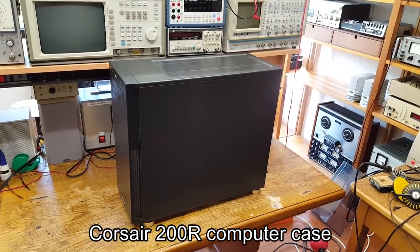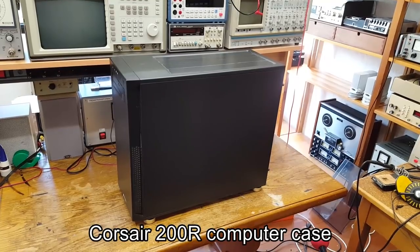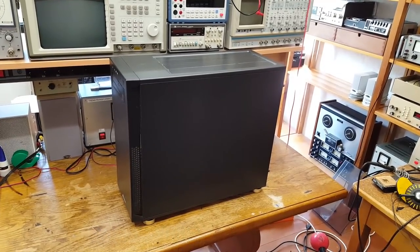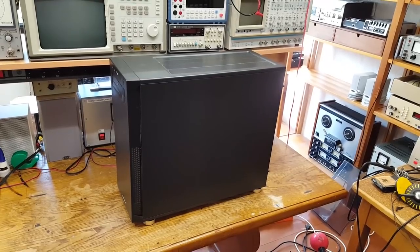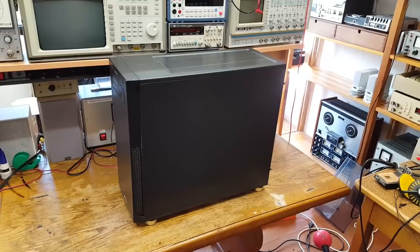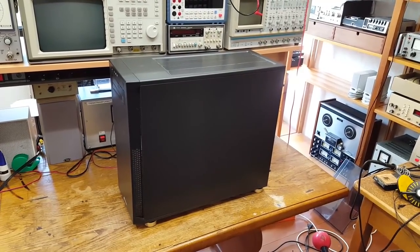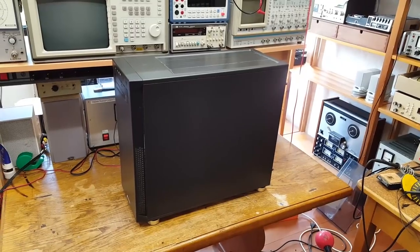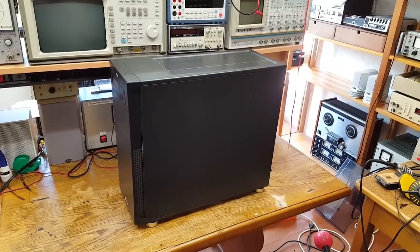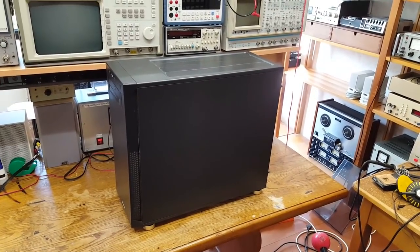Here is the Corsair computer case. A couple of months ago I did some modifications to this. I'm going to put the link to that video into the description, so make sure to watch that first because I'm not going to go into what I did in this video again. Instead, I'd like to take a look at whether or not those modifications made any difference — whether or not these modifications were successful.